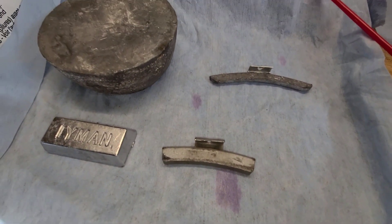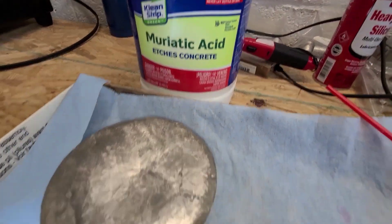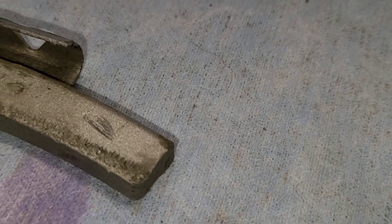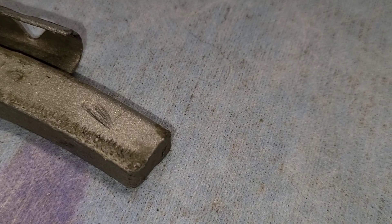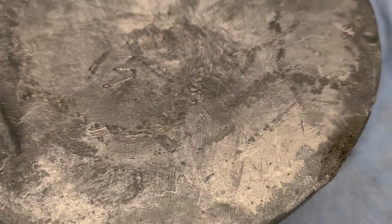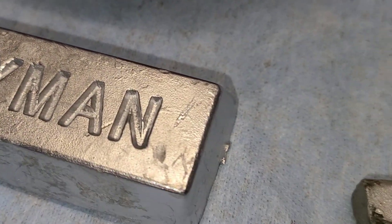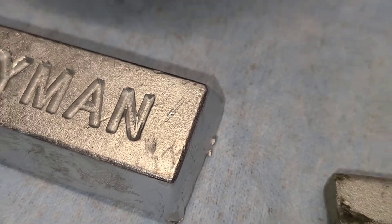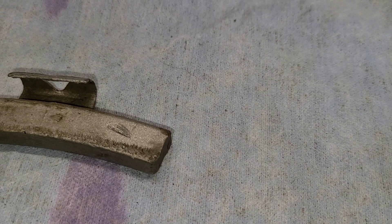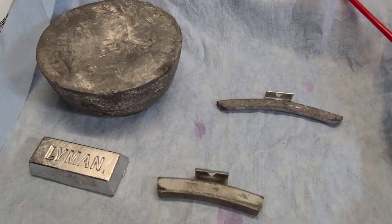The way we're going to test these is using muriatic acid. To start, you'll need to make some scratches so it can get down to the bare metal and through any oxidation on the surface. Lead will oxidize over time, and some of these wheel weights will have some type of coating on them, so you want to get through that.